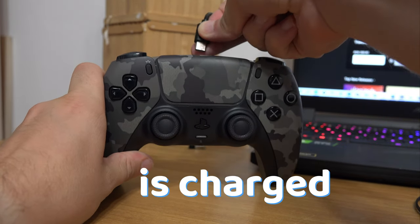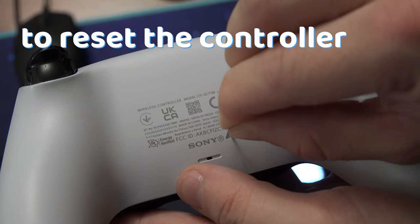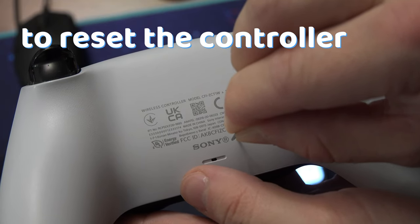If the controller is charged, then you can reset your controller — this is actually the most effective solution.